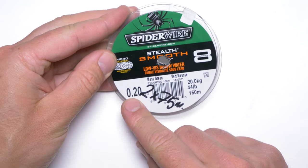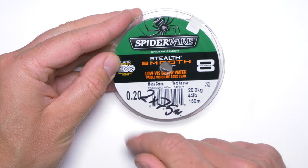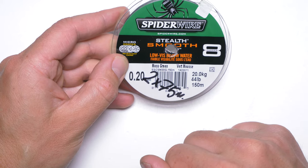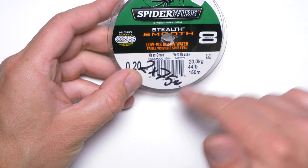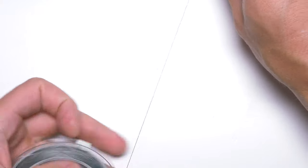Now I will take some braid which should be about 0.20 or 0.18 millimeters diameter — a little bit thinner than the main line. I discovered that Spider Wire braided line is quite abrasion resistant. In general, braided lines are not very good when it comes to abrasion resistance, but this one is okay. I'll take about 30 to 40 centimeters of this line.